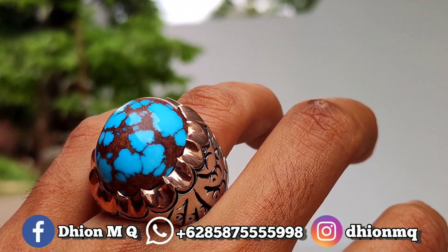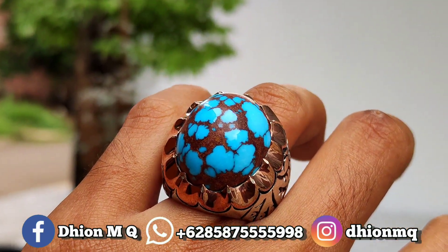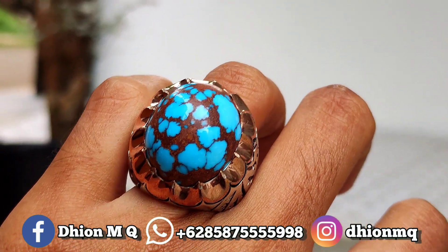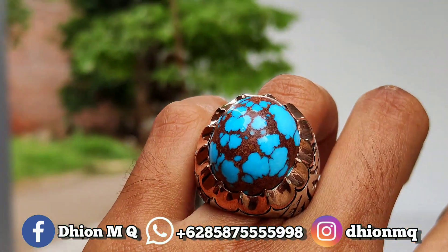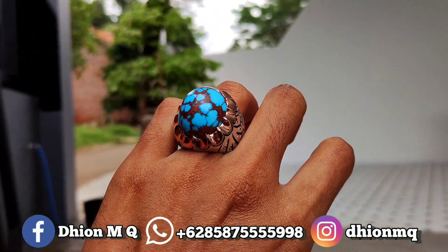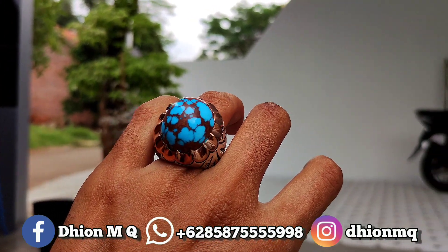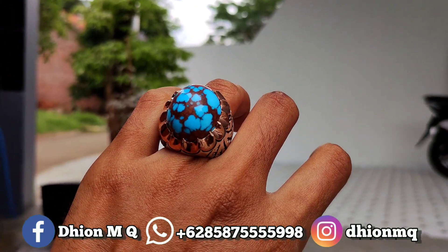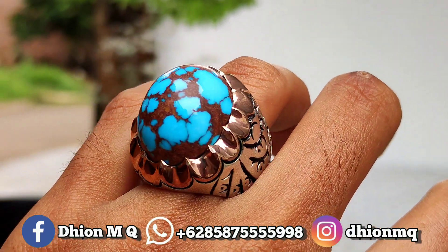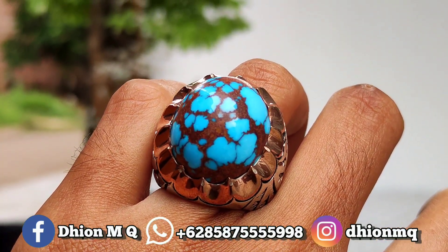Untuk penampakan di carinya kurang lebih seperti itu ya. Karena ini masuk dimensi medium, jadi tidak terlalu besar ya lor. Silahkan ya, dinilai sendiri untuk penampakan di carinya. Untuk detail warnanya sangat ajib, bidunya ini siang malam. Ceploknya juga ini, ceplok karakter sangat sadis sekali. Untuk ringnya menggunakan ring brand matte full ukiran yang bobotnya sampai 42 gram lor. Sangat istimewa sekali.